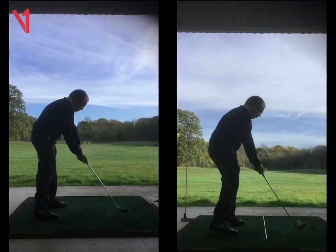The other drill was with the stick going through your belt loops — the one behind you — trying to hit that as you were coming down, just to get those hips firing and rotating a little bit more. And then the other one was the Gary Player drill: taking a step forward, which helps with weight transfer and also rotating through as well.